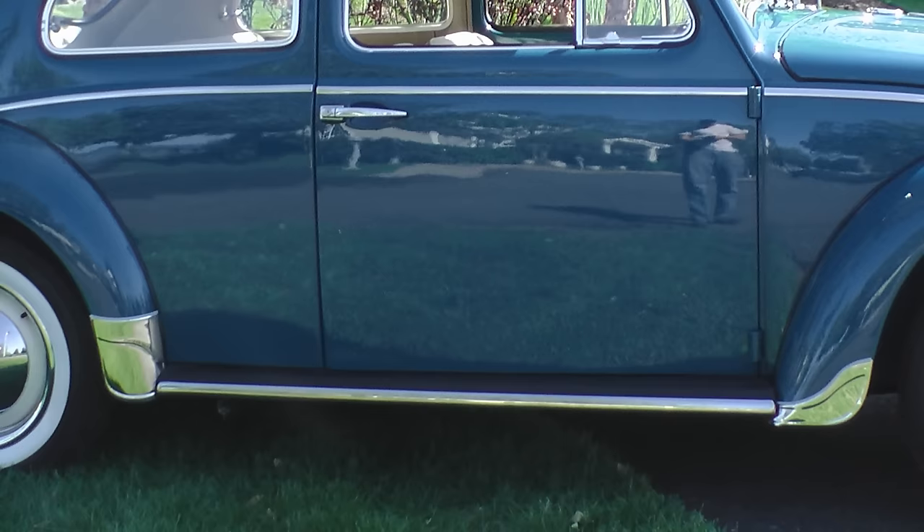A bonus accessory — super rare — is the coffee maker. A lot of people don't even realize Volkswagen offered this: you could actually mount a coffee maker on your dash, plug it into the cigarette lighter, and have it run. I saw this firsthand for the first time when I went to California with my friend Lucky Larry, at the vintage VW Treffen — the cream of the crop. You can find them on the Samba occasionally, but they're not cheap — probably $600 to $1,000.